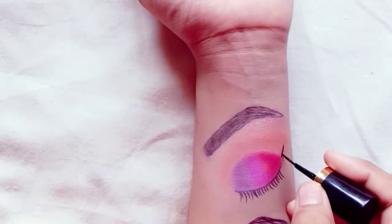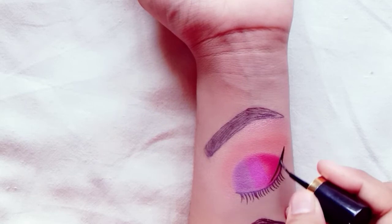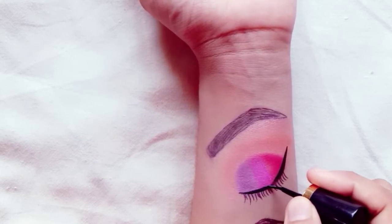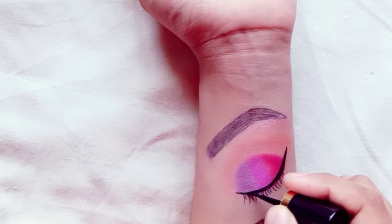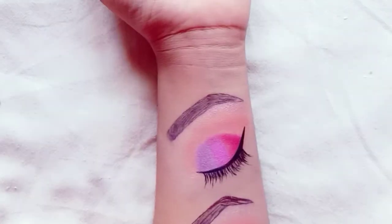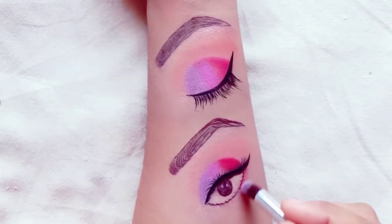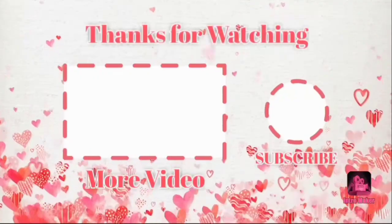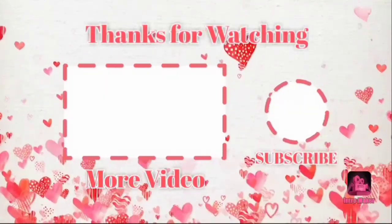On the inner corner, I have applied liner. You can use any brand of liner you prefer. Then I put on lashes, and I will blend the lower lash line with shadow to complete the look.